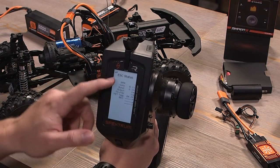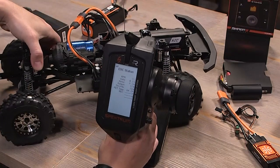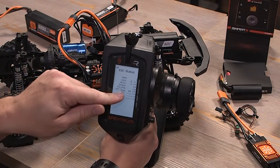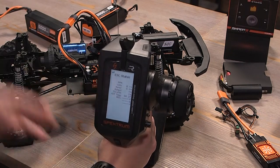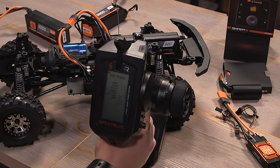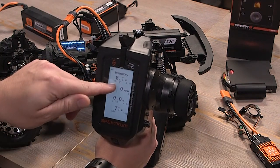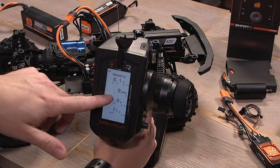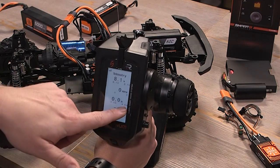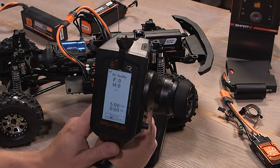Then we have ESC status: RPM, motor output, and throttle output. If we pull the throttle a little bit, we're at about 10% throttle output. The higher-end ESCs will also report BEC temperature and BEC amperage and voltage. Lastly, you'll have a min and max screen — minimum voltage reached on the left, maximum on the right, plus speed. I went eight miles per hour. You can also see maximum amperage — 4.6 amps — and min/max battery temperature. That is everything you will get with a full smart setup.